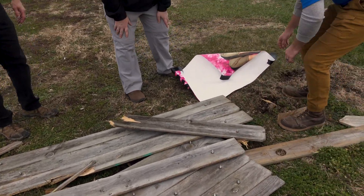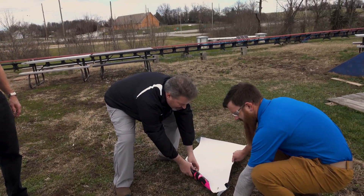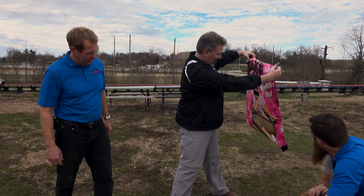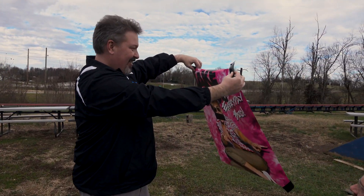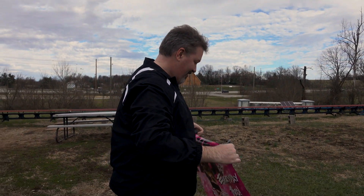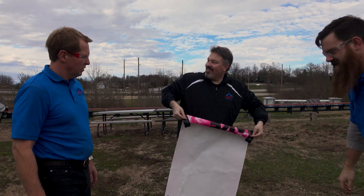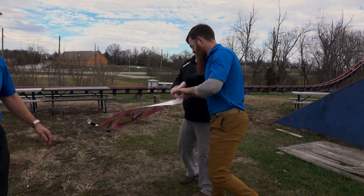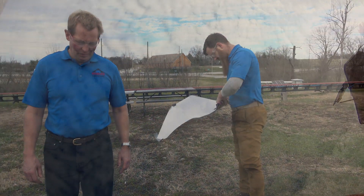Looks like our device with Jake Paul may have survived. Yeah, that's alright. You know what, we'll put this away. I think it's time to move on to something else. I'll come back to him. You call that, Jake Paul — I'll be right back.